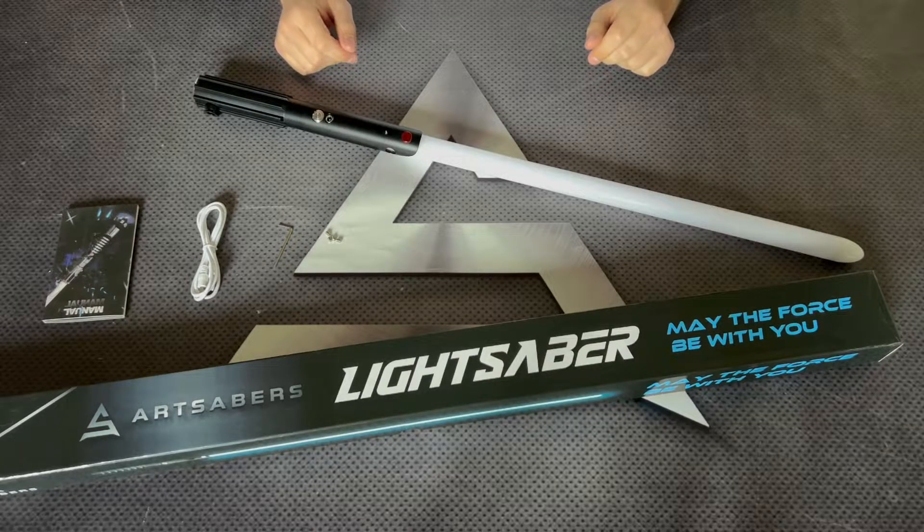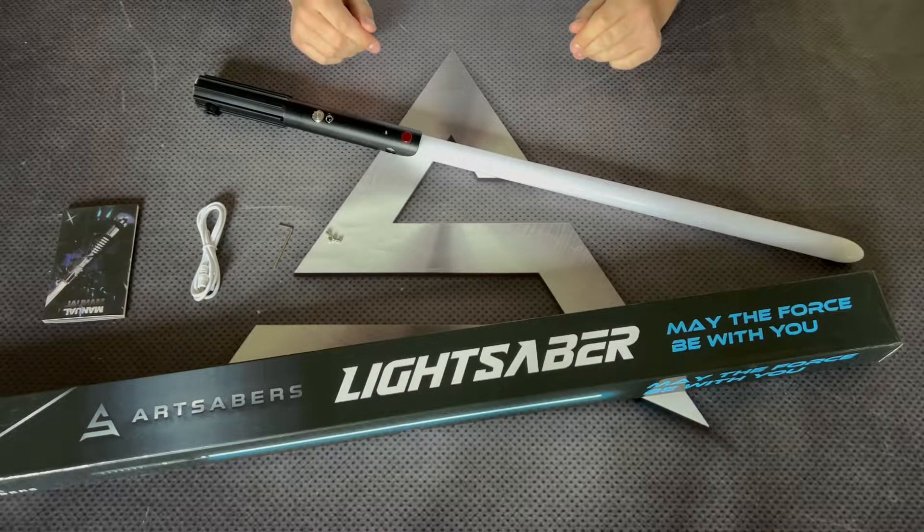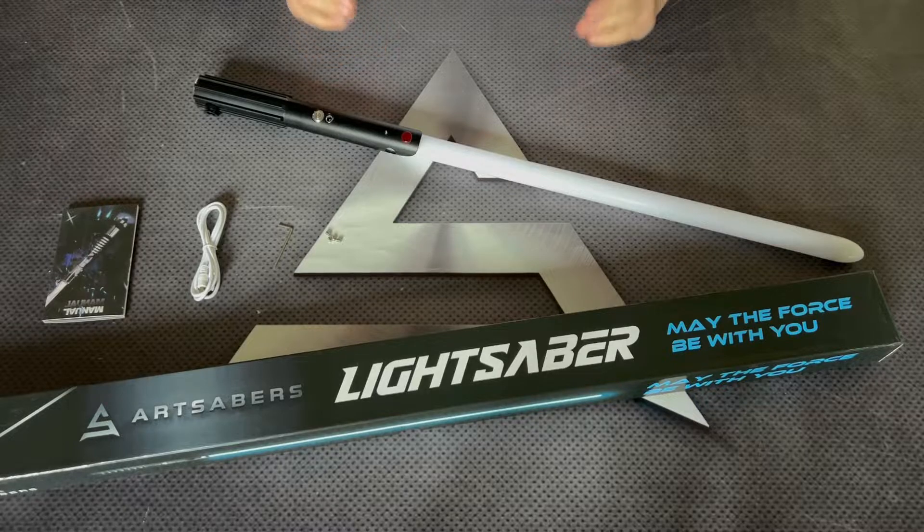Hello, it's Art Sabers! Today we would like to introduce you to the Sabre called Surgeon. This is a new electronics upgrade made for heavy dueling.